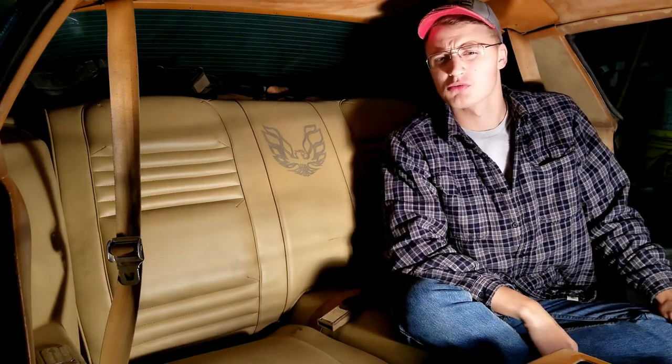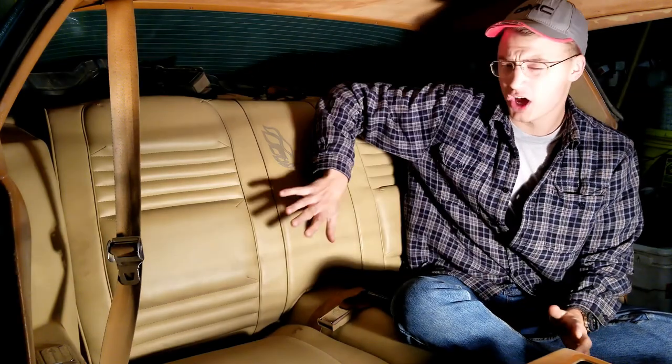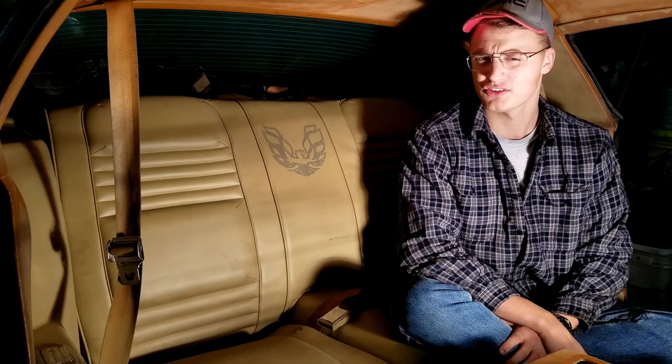Hey YouTube, welcome back to Russ's Retro Rides. Today I'm going to be showing you guys how to install the top portion of your back seat into your 1979 Pontiac Trans Am.